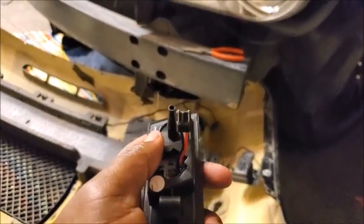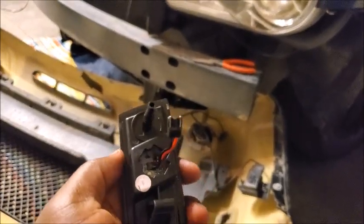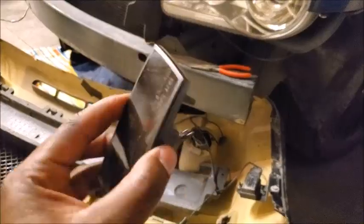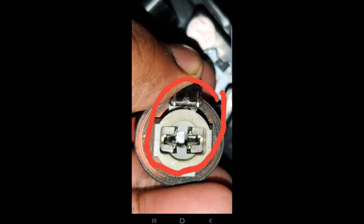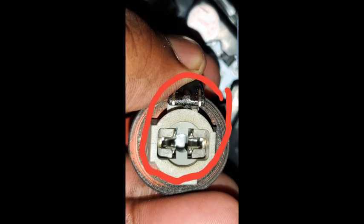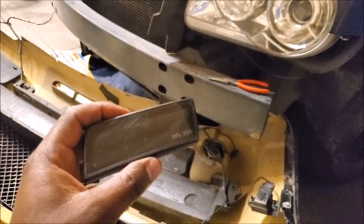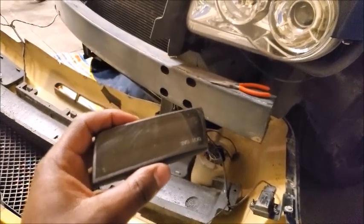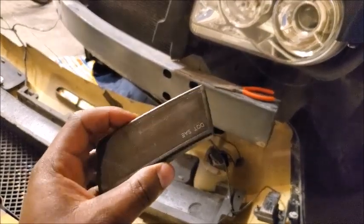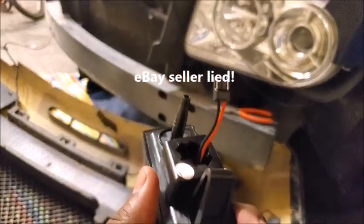When you put them together, they just don't fit — they don't line up right. I'll put an image in here so you guys can see. I don't know if it's because I have an SRT design. I gave them my VIN number, the trim level, and they swore and told me this would fit. That's a negative. They need to change these plugs, man.